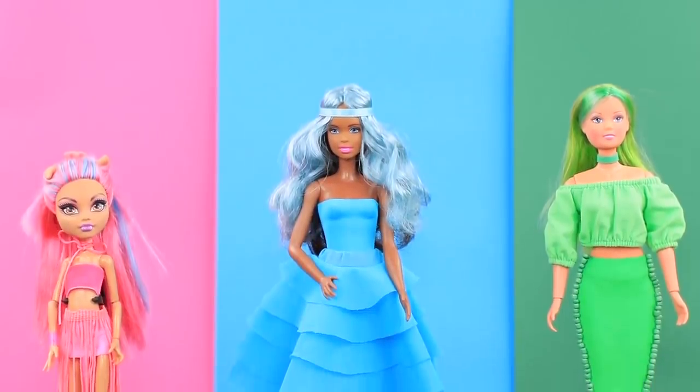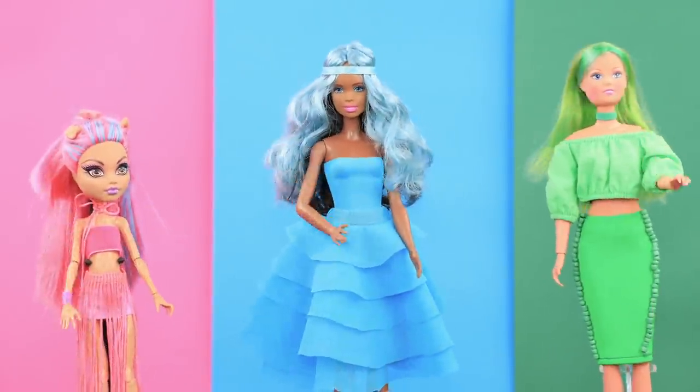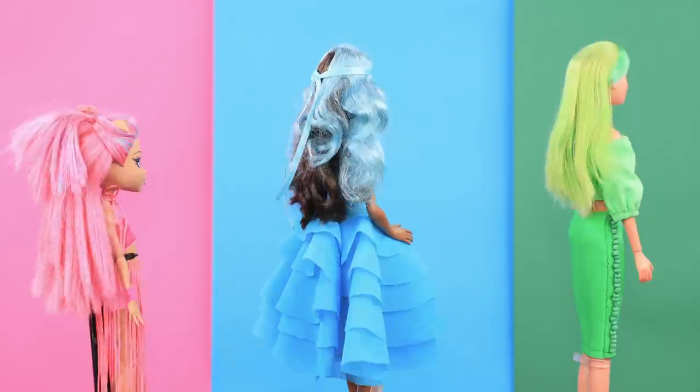Which character from this video did you like the most? Hit the thumbs up, subscribe to our channel — Lalalu — and click on the bell so you don't miss new exciting videos!